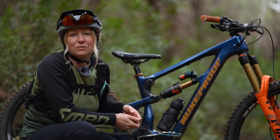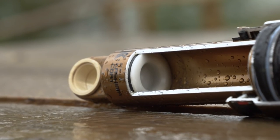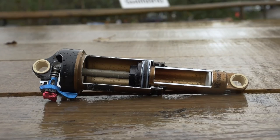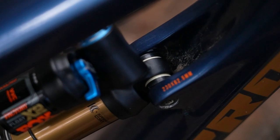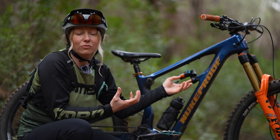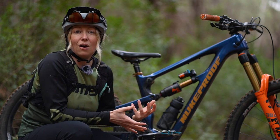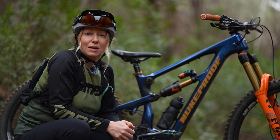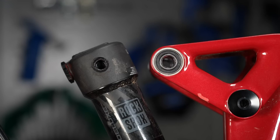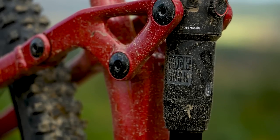Eyelet is a term we use for the holes at either end of a rear shock, and these hold the mounting hardware and the bushings. The bushings are like bearings which allow the shock to move as the suspension and the linkage in the frame moves. The mounting hardware is just the nuts and bolts which attach the shock to the frame. If you hear the term trunnion mount, that just means the linkage or frame is attached directly to the upper part of the shock.